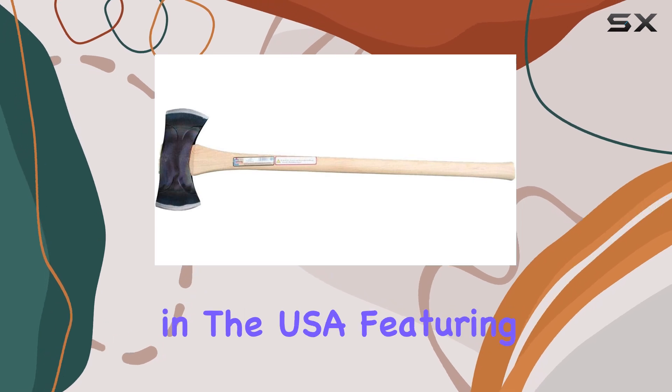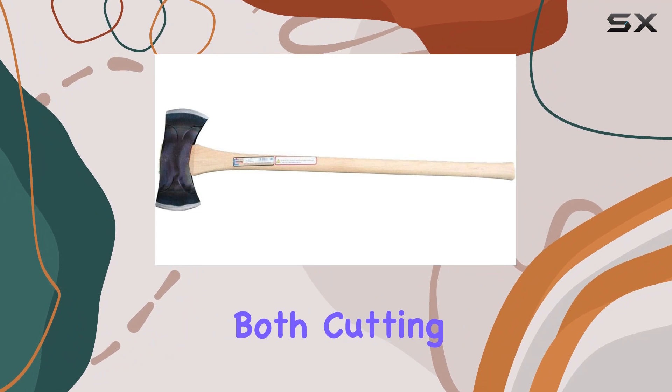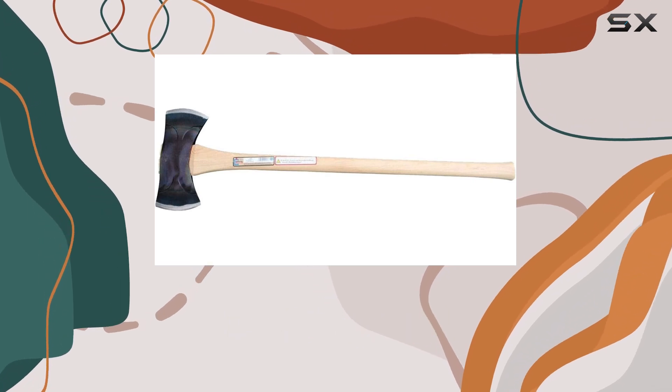The steel head is made in the USA, featuring hand-sharpened double bits designed for both cutting and splitting. The axe's cutting edges are coated with a clear lacquer to deter rust, ensuring longevity and performance.